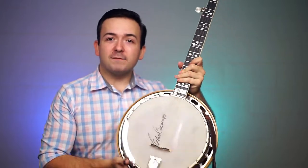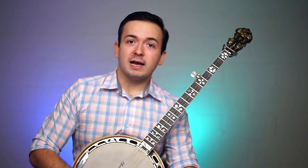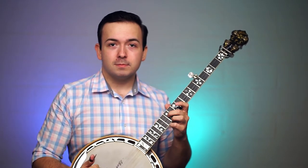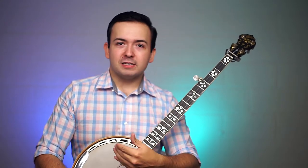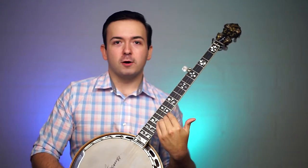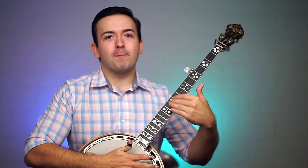I've got the compensated bridge installed on the banjo. I'm going to go ahead and play the first and the third string together to let you guys hear that they're in tune, and I'll come up to the twelfth fret and let you guys hear it. That's a sight better than it was before. That little bit of compensation makes a big difference up the neck, and it really doesn't affect your tuning down low — it's just up the neck. As you go further up, the distance between the frets is smaller, so the impact on pitch gets greater and greater.